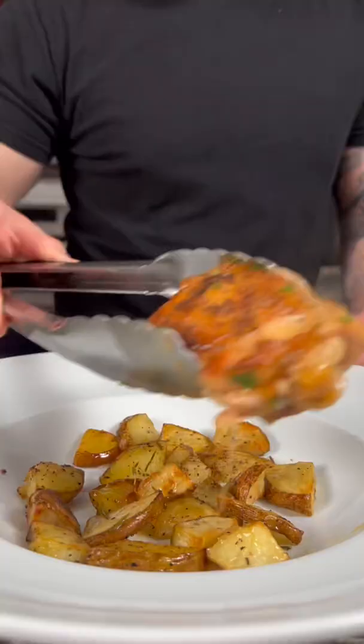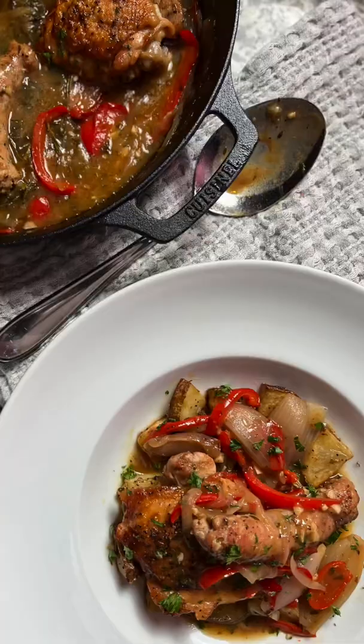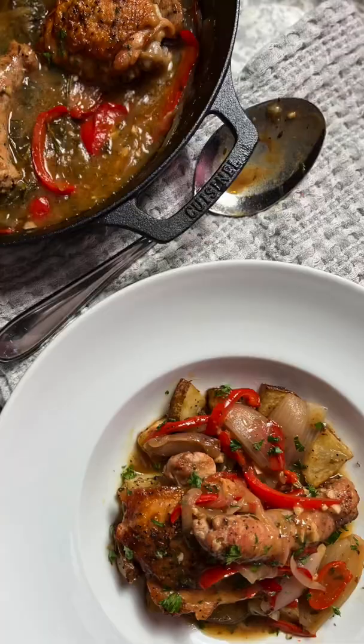Now you're ready to serve it up with some roasted potatoes on the bottom of the plate, followed by a nice portion of your chicken scarpariello. The full written recipe can be found on my Instagram or YouTube description. Enjoy.